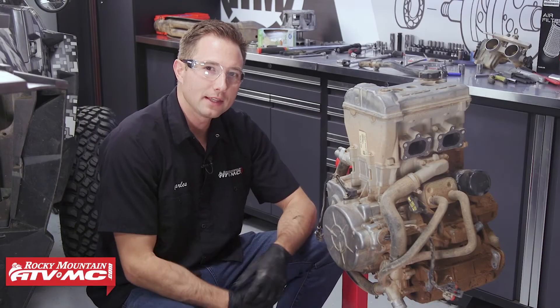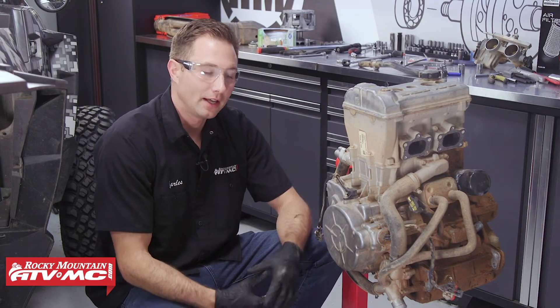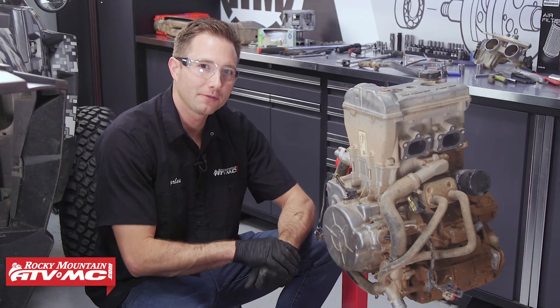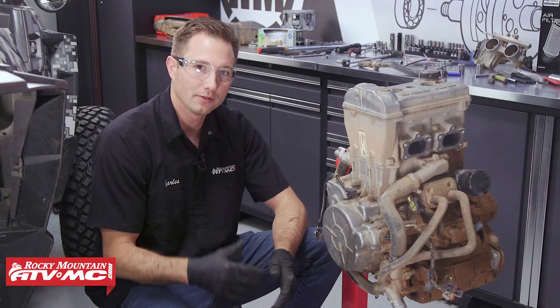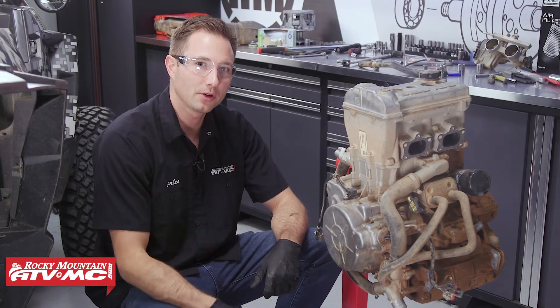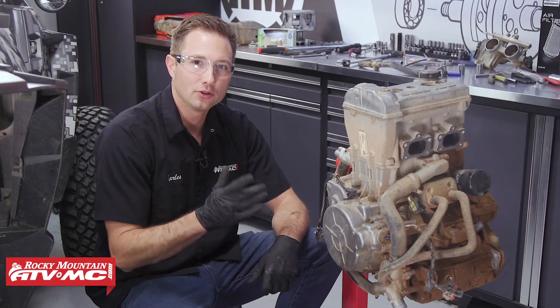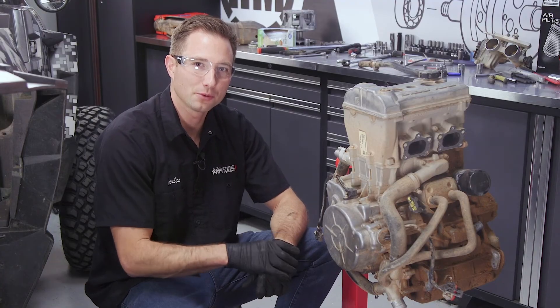That's everything you need to know to get your engine pulled from your Polaris Razer XP 1000. If you need any parts for your machine, check out our website — we have a lot of different options on there. This is the end of part one of our engine rebuild series, so be sure to join us for part two where we'll show you how to tear it down. Don't forget to subscribe to our YouTube channel for more helpful content. Thanks for watching.